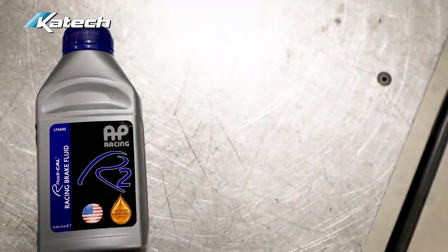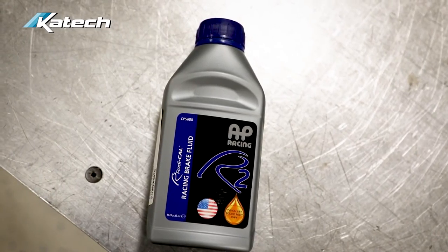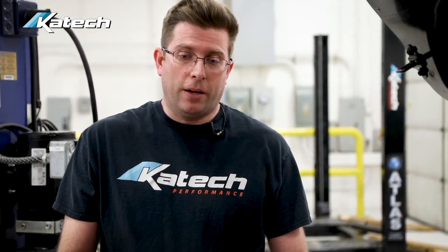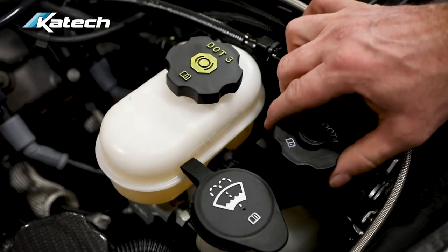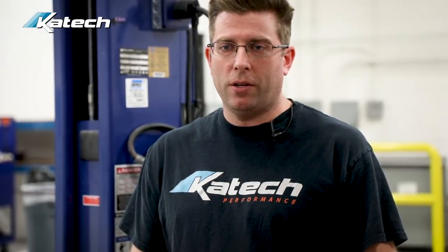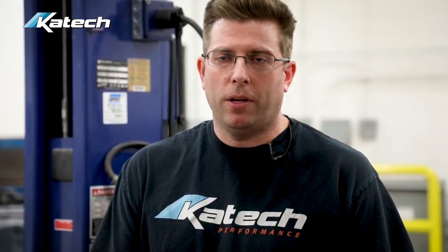Our next fluid is brake fluid — it's extremely important. We want to use a higher temp brake fluid with both a higher wet and dry boiling point temperature, so that when we go screaming into a corner at 140 miles an hour, your brakes are there and not fading and the pedal isn't falling to the floor. There's DOT 3 and DOT 4: DOT 4 fluid for the clutch, DOT 3 for the brake. If you're driving at Laguna Seca or Circuit of the Americas, your brake fluid is highly important, just as your brake pads are. The heat is incredible — those are the highest braking tracks in North America.